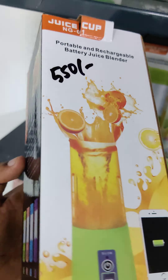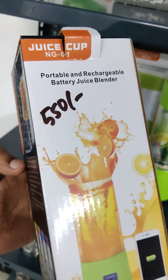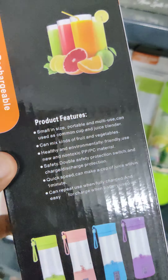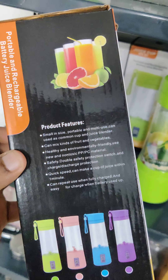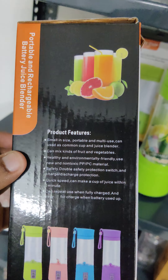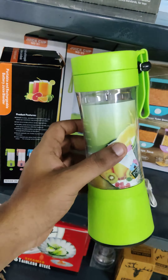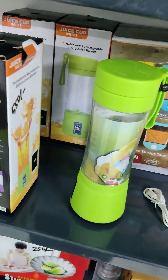Hi guys, how are you? Let's see a juice cup — a portable and rechargeable battery juice blender. It's a compact size, easy to travel, and you can make juice in just 1 minute.